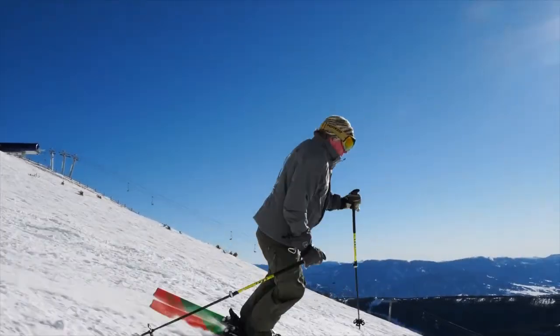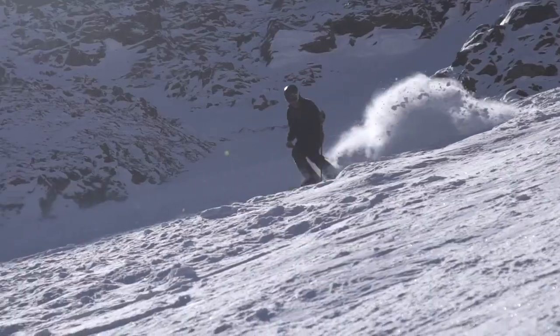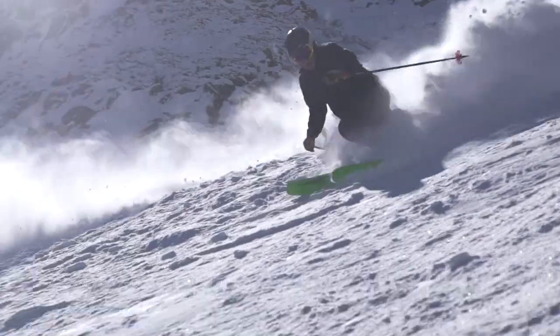Ski like the pros. Concentrate on your hands and your feet will follow, and you'll see your skiing skills improve dramatically.